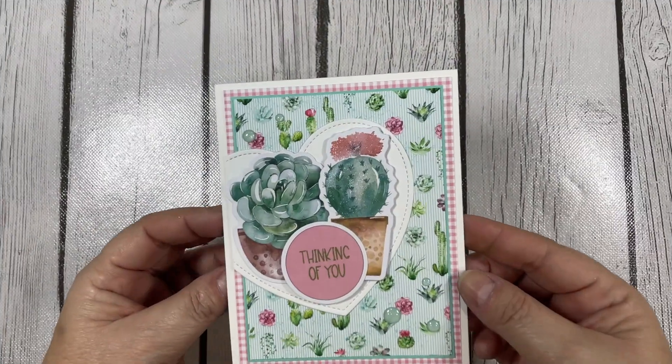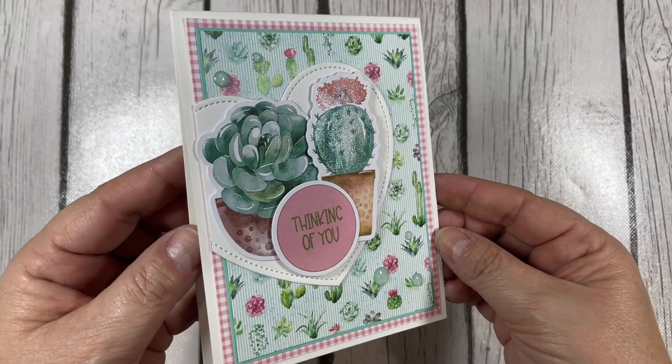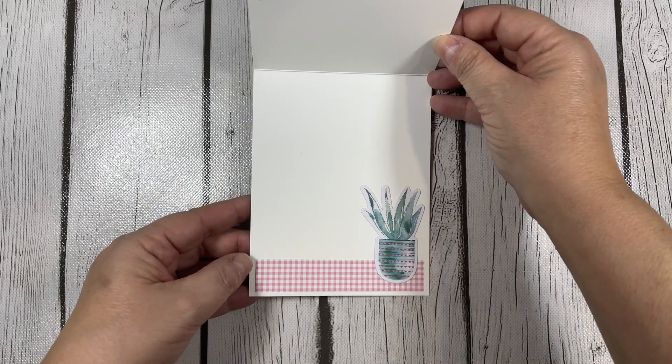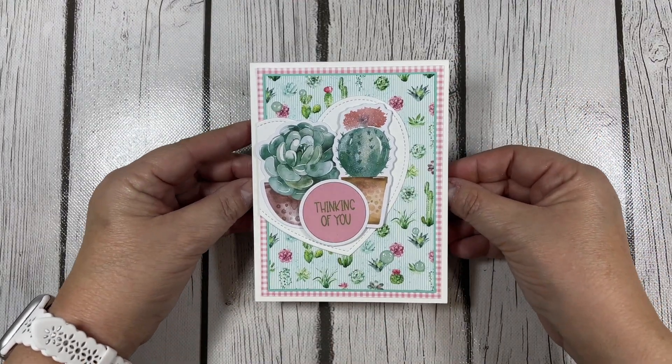There you have my completed card using the goodies from this month's Box of the Month. I hope I was able to provide you with some inspiration on how to use these beautiful papers, stamps, and ephemera. Thanks for sticking around to the end — until next time!